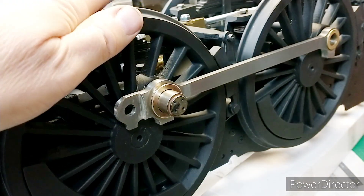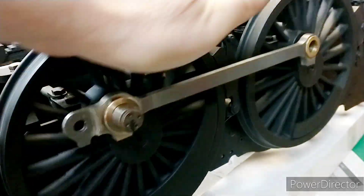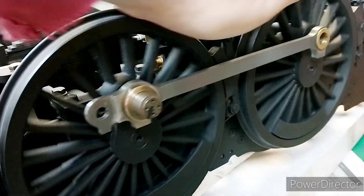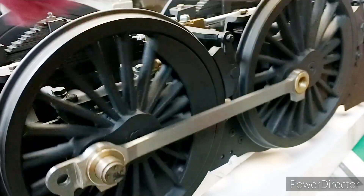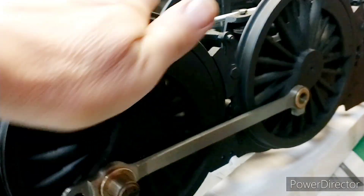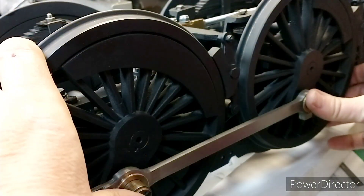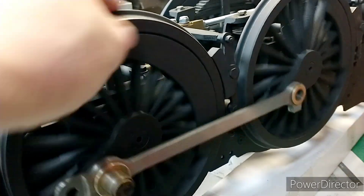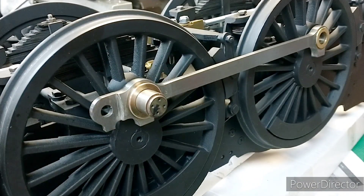I haven't quite pressed the bearing in completely - I just wanted to do a quick chair test. It's turning over freely, there's just a very tight spot there, but I'm not using a lot of pressure to turn this over. I think that's the sort of thing that would bed in. That just shows the joys of a laser cut chassis, but yeah, that's definitely working great. Same on the other side, so I'll finish pressing these in and we'll move on to the ones for the rears.